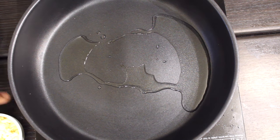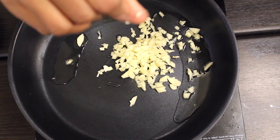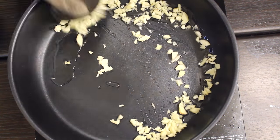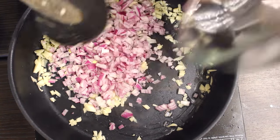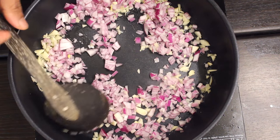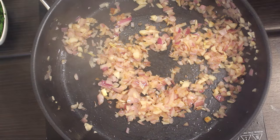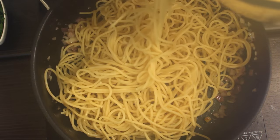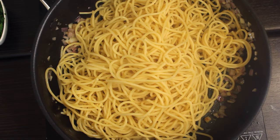Add two tablespoons of olive oil into a pan, add the garlic and fry it a little bit, then add the onions and cook for about a minute. After that, add the pasta — make sure you reduce the heat — then pour in the parmesan, eggs, and cream mix.